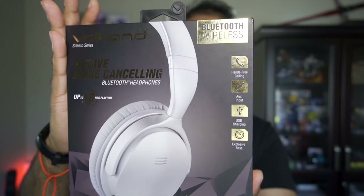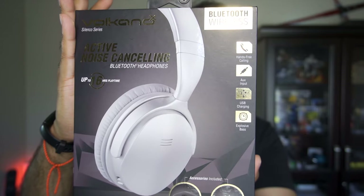Hey guys, welcome to TechChef. My name is TJ and today we are going to be taking a look at a pair of Bluetooth headphones. This is an active noise cancelling Bluetooth headphones by Volcano, part of the Silencio series. Let's take a closer look.